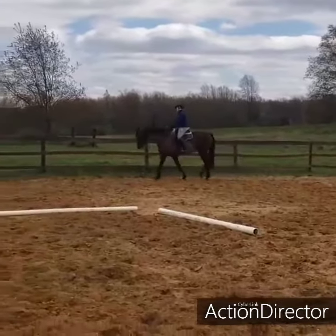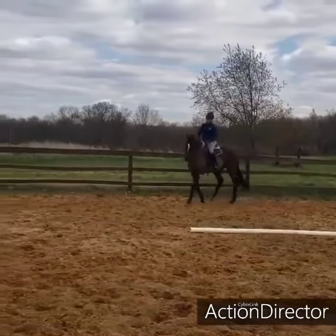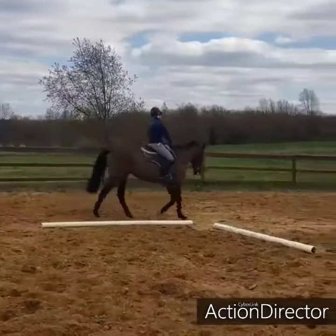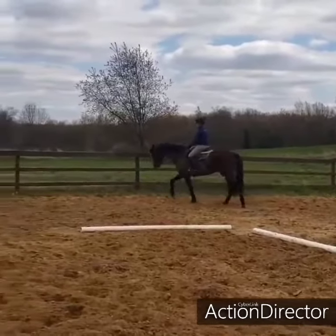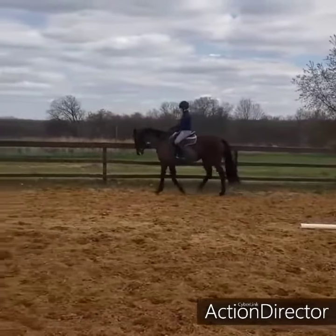I sat on Woodsy today and I had my husband grab a video of us. As you can see, we start off just walking on the rail. When we hit the rail I bend her right for my right leg, I bend her left for my left leg, and I just keep going back and forth.